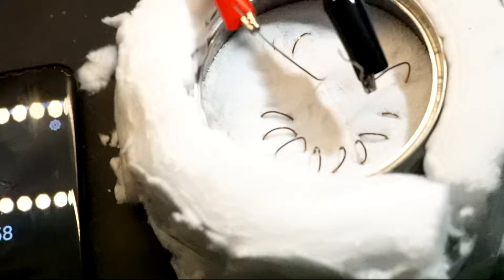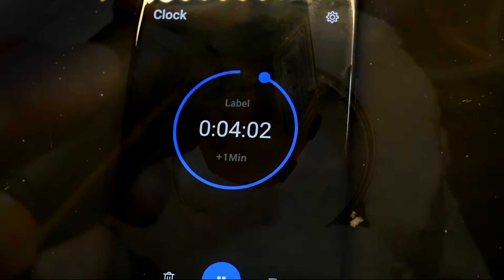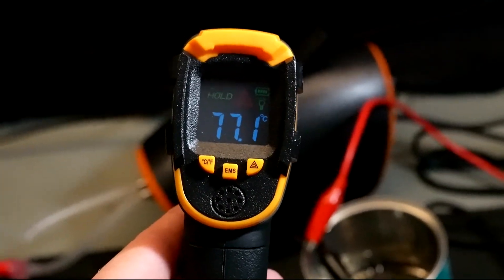I wanted to perform one last test. We'd changed basically everything except for the amount of time we heat the sand battery up. So I wanted to see if heating it for a longer period would impact the temperature and how long it takes to cool down. Using the exact same insulation configuration, I heated the sand battery for 25 minutes instead of 10, then let it cool for an hour. After the hour was up I recorded the temperature — we were getting into the high 70s°C after one hour of cooling.